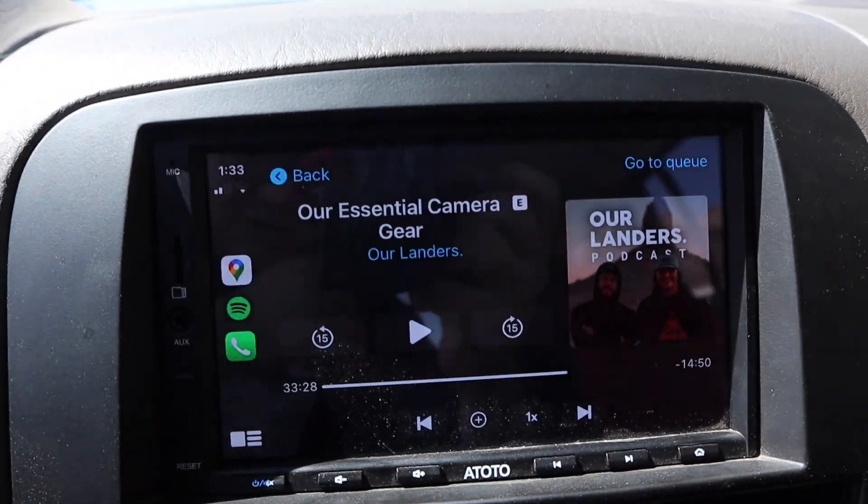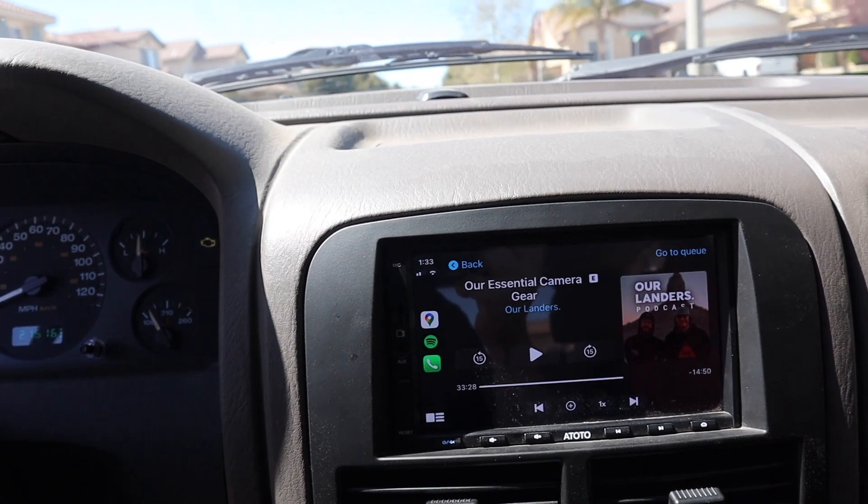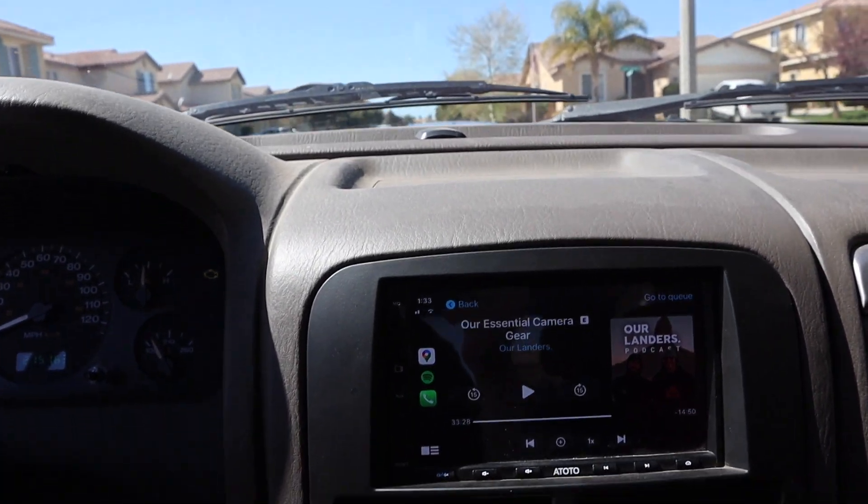I'm not sure if the newer version is wireless CarPlay or plugged in. If you guys haven't checked out the Landers Podcast, they're pretty dope — they talk about their overland company and all their friends. But this radio is definitely one of my favorite upgrades on my Jeep.